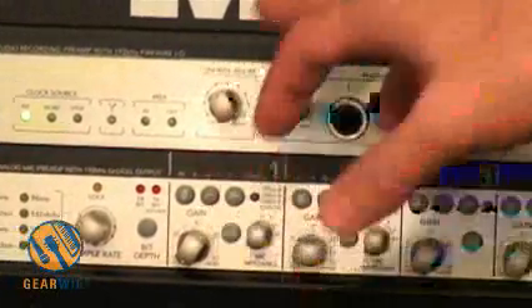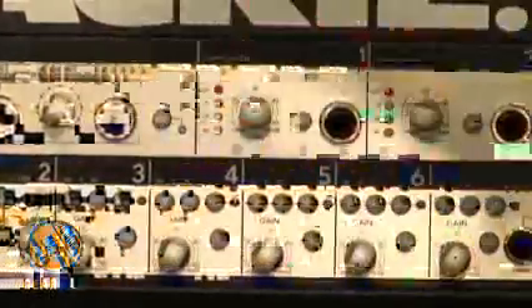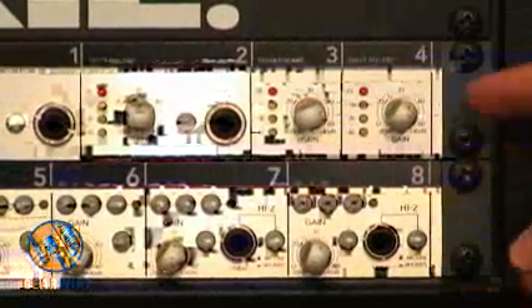You can literally make channel 1 go to all 10 outputs, or three of the outputs, all at different levels. You can mute and solo things. There's actually a built-in 64-bit floating point mixer within this product.